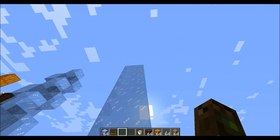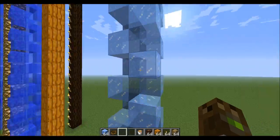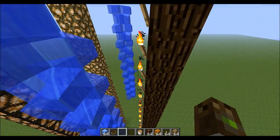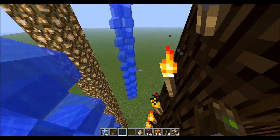...it 2x2 by however high you want it of ice, then you need to carve it out in this pattern. Then you will need to use a light source, because ice melts if a block next to it is at...